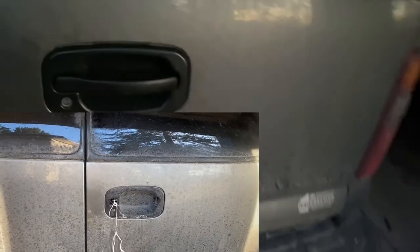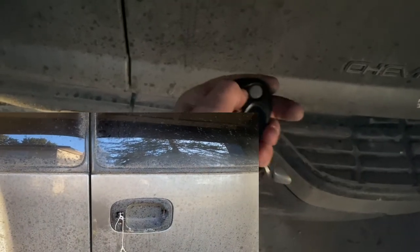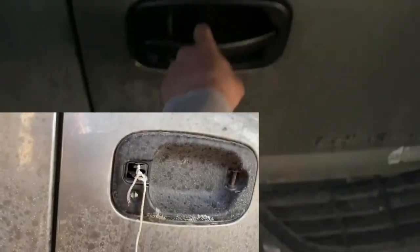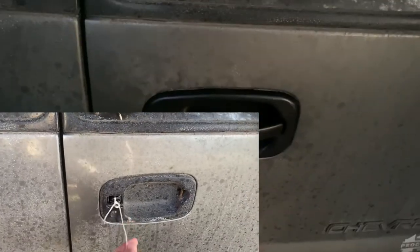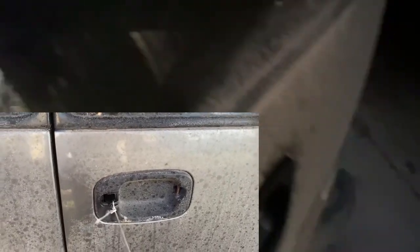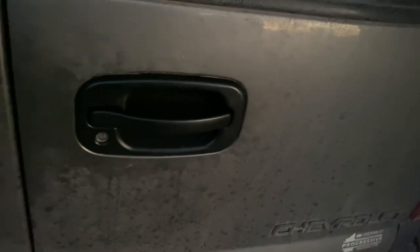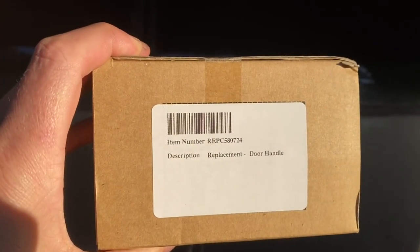That's all in. There's the new handle — works as it should. The power locks now work, and so does the key lock — I already tried that out since I switched over the same cylinder. Thanks for watching, leave a comment, like, subscribe, have a good day. And there's the part number for the new one.